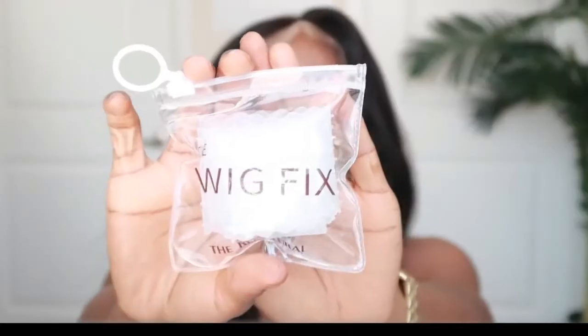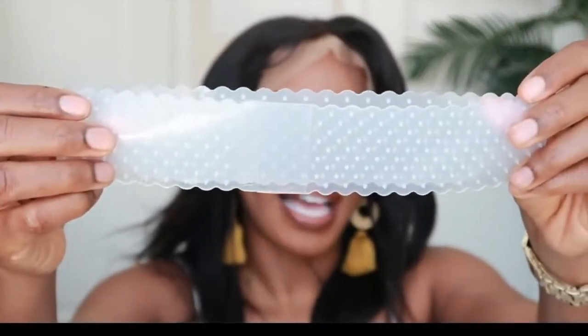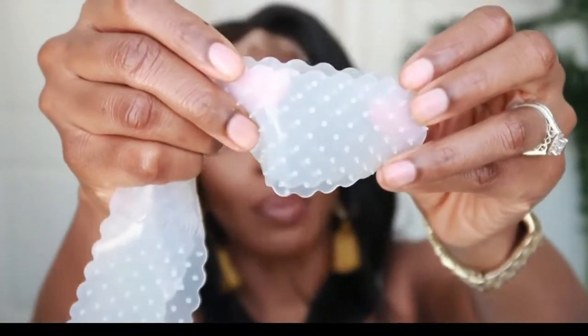Now I want to try the Wig Fix to see if it will keep the unit from sliding. It comes in a nice little baggie. From what I've noticed from many reviews, this particular wig grip is better for units with a standard construction, like ones from the beauty supply store. You can use it on a lace front unit, however it's better if the unit already has an elastic band sewn on. It is made of silicone material with little buds that keep the unit from sliding and grip it to your head.